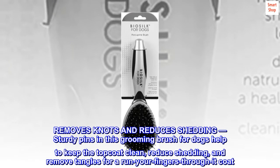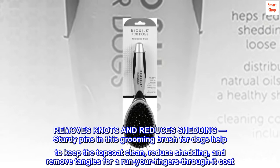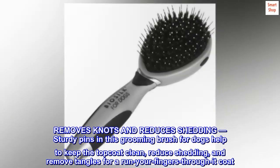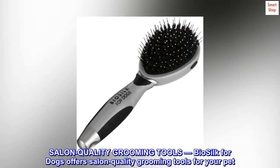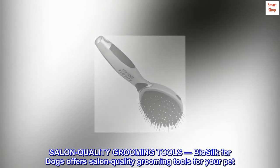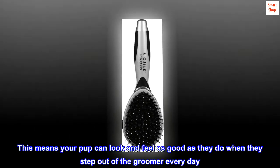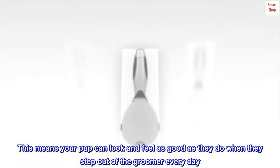This grooming brush for dogs removes knots and reduces shedding. Sturdy pins help keep the top coat clean, reduce shedding, and remove tangles for a run-your-fingers-through-it coat. Bio Silk for dogs offers salon quality grooming tools for your pet, so your pup can look and feel as good as they do when they step out of the groomer — every day.